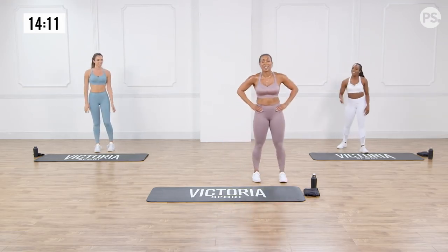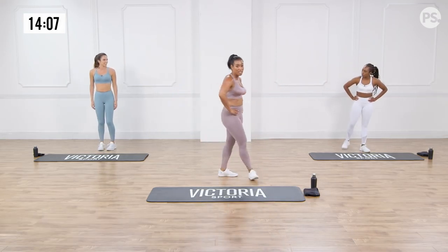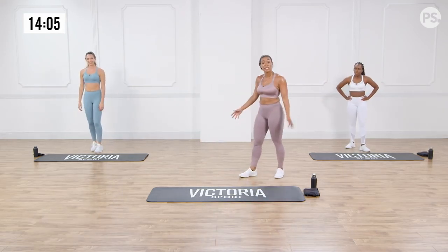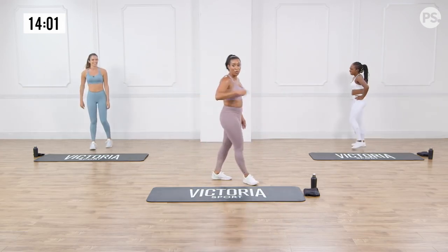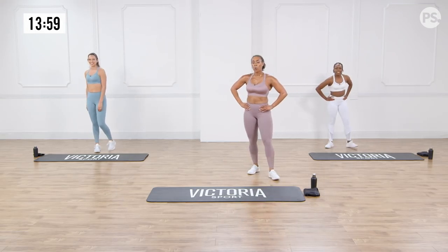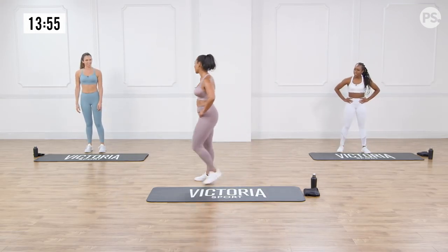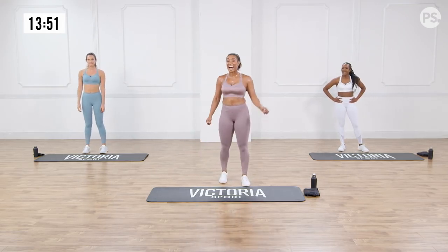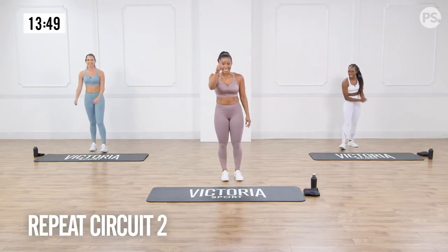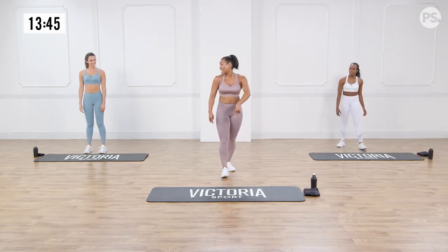Second circuit done. We're going to do two rounds of this, so get comfortable. Sip some water if you need it, use your towel, walk it out — but we're doing that all over again. I feel accomplished but I feel tired, and we're in this together.